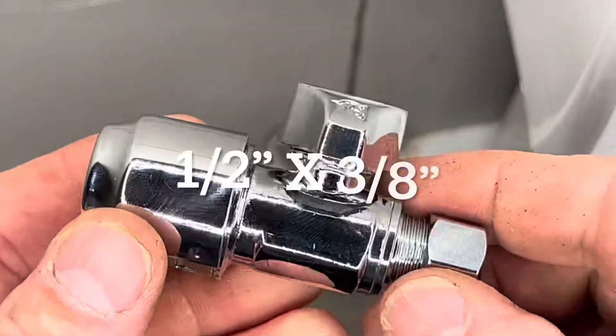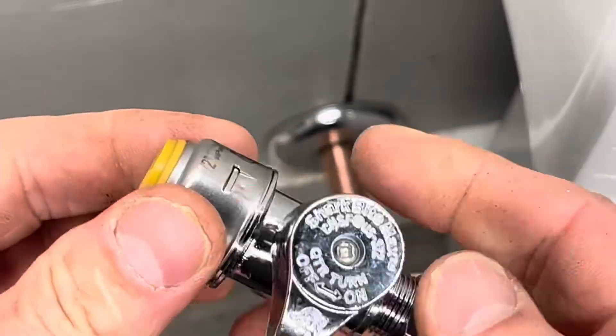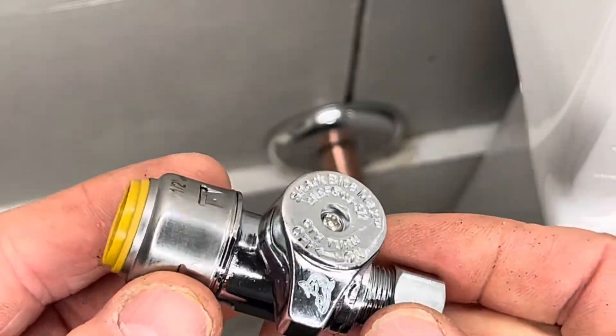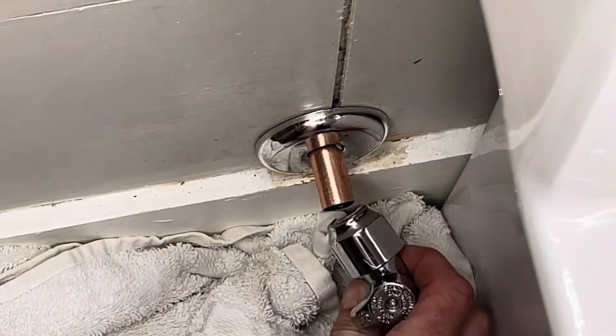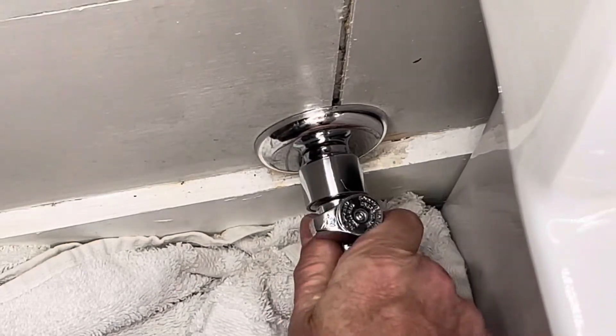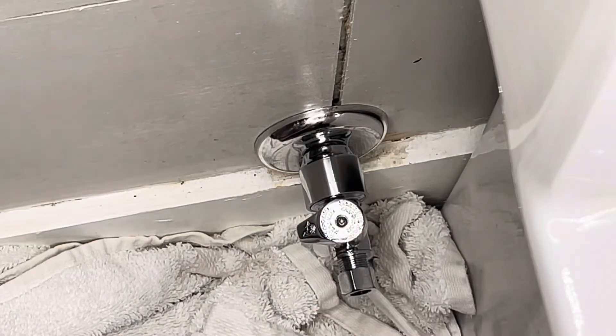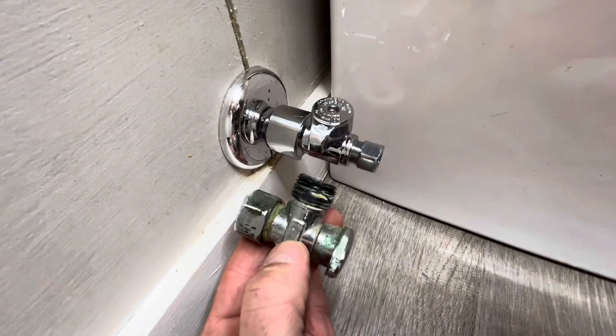Here's the SharkBite — it comes with a little sleeve around it. These things are so easy, you just pop them right on there, and they'll even move after you put them on too, but not to worry — they hold. Get it all the way on there; you see that last little snap? That means it's not coming off.